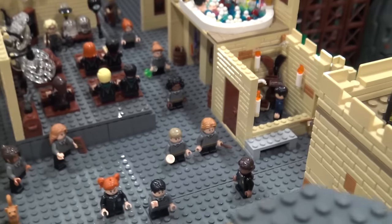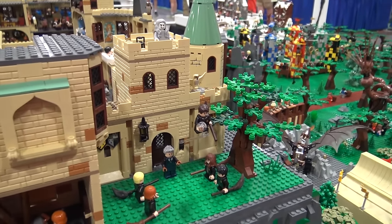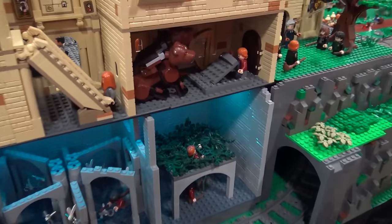And then if you come in the front, this is the flying lesson where Neville gets sucked up into the air and he doesn't know how to stop himself. And then next to it is Fluffy, when they go to try to get down through the challenges.